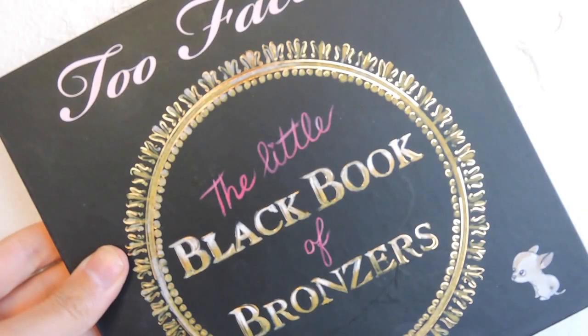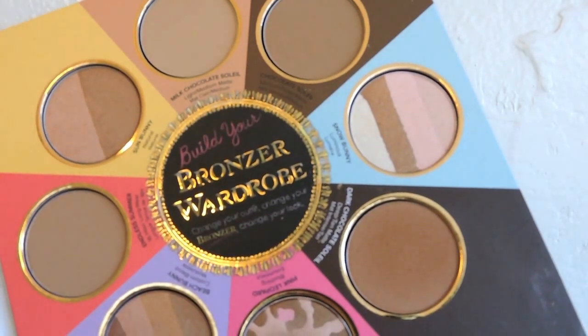Then I'm going in with my Bare Minerals bronzer in the color Warm — first time using it and I really loved it. I'm using their Flawless Face brush, a big fluffy brush, just to bring a little warmth into my skin. Then I'm going into my Too Faced Little Black Book of Bronzers using Dark Chocolate Soleil to contour right under my cheekbones, flicking upward slightly and bringing it toward my hairline to blend.